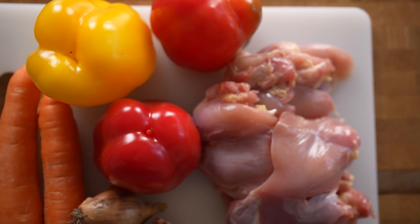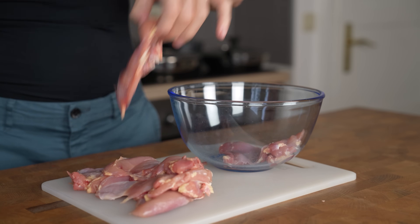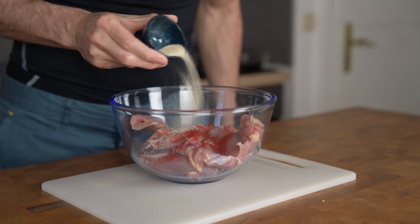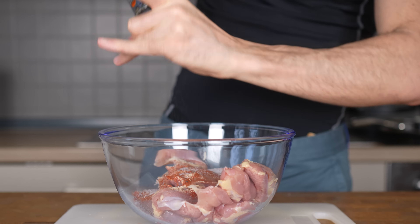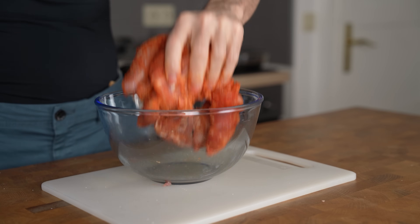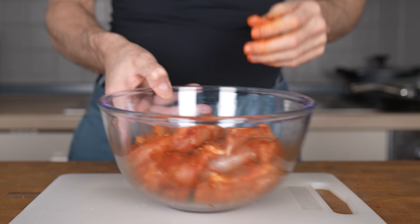And if you want to make four or five servings, just do the same. I'm gonna start with the chicken thighs. I will put them in a bowl and add one and a half teaspoons of smoked paprika, one teaspoon of garlic powder, one teaspoon of onion powder, one teaspoon of chili powder, one teaspoon of salt, and about 25 grams of black pepper. Then I will use my hands to mix everything together for about a minute or so until the chicken is fully coated in seasoning.